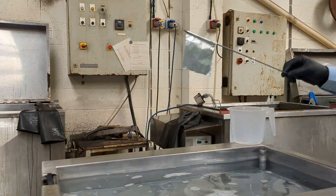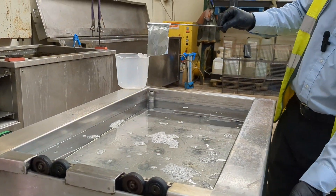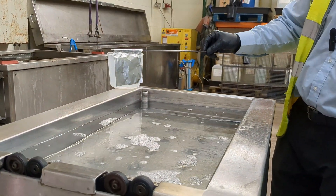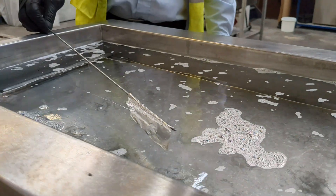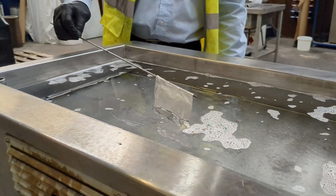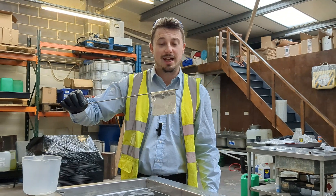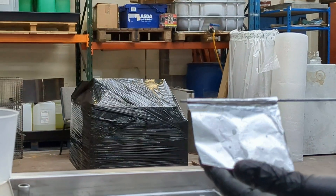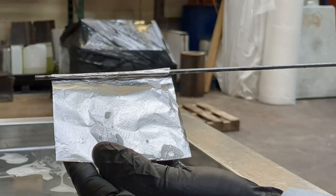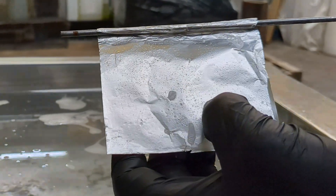Then we have our little foil flag. After around 30 seconds in the tank, we'll take out the foil and we should be able to see some small pitted surface, which is an indication of the cavitation happening all over the surface of the foil.